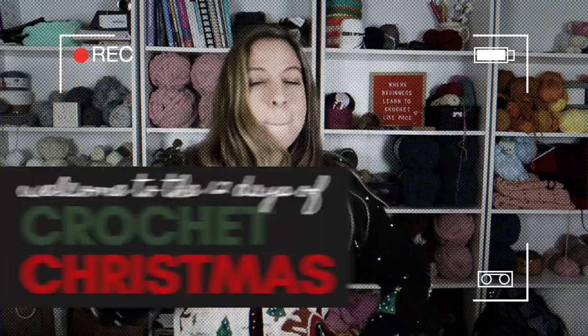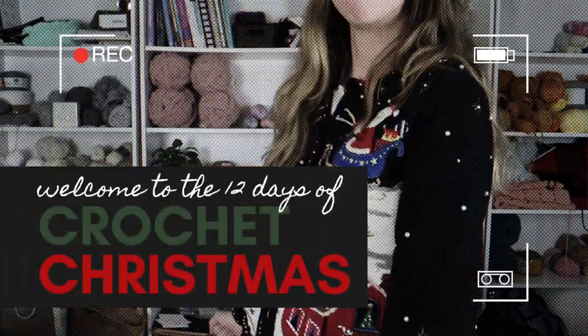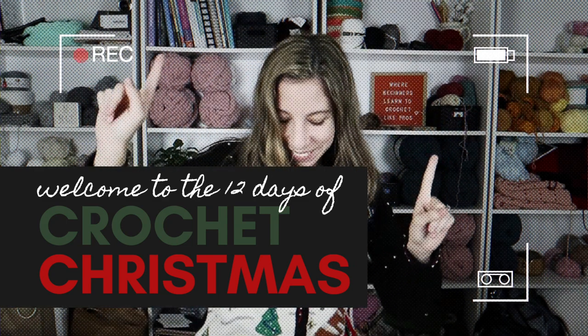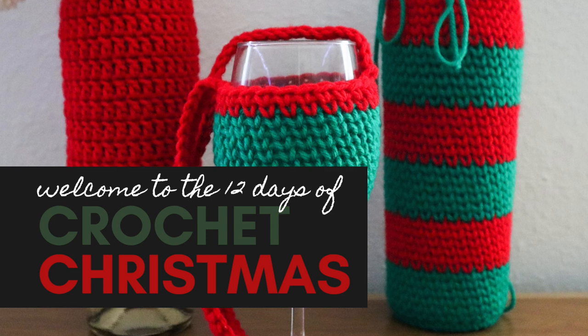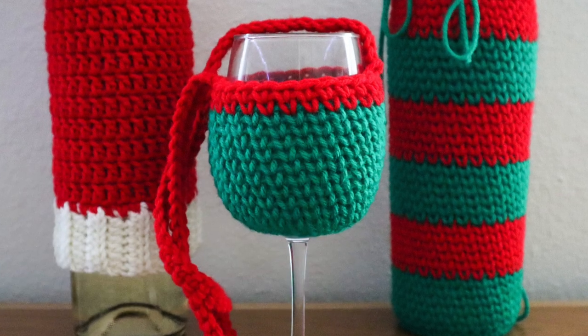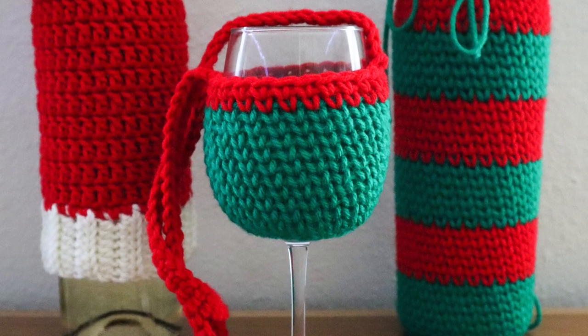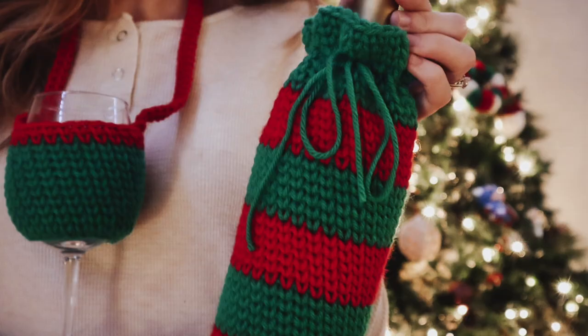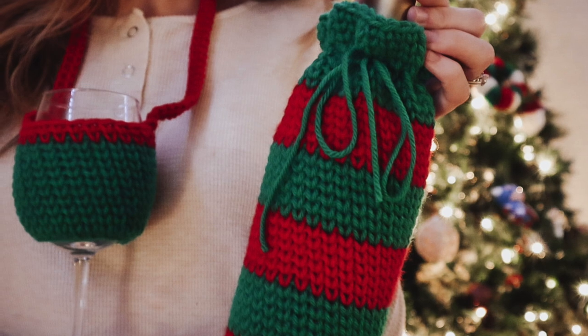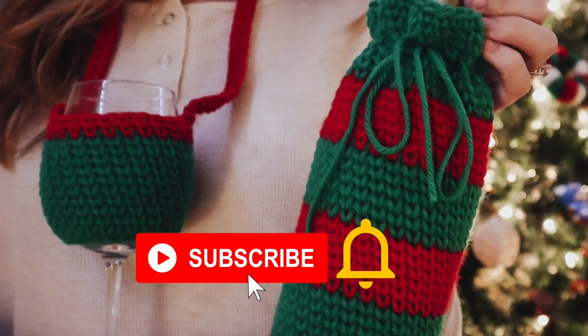Hey guys and welcome back to the 12 days of crochet Christmas. Over the next few weeks I'm going to be sharing quick beginner-friendly patterns that are perfect for gifting or decorating your house during the holidays. Today we're going to make a wine glass lanyard to match the wine bottle cozy that we just made a few days ago. If you're excited about the 12 days of crochet Christmas be sure to subscribe to my channel and turn on those notifications so you don't miss a single pattern.